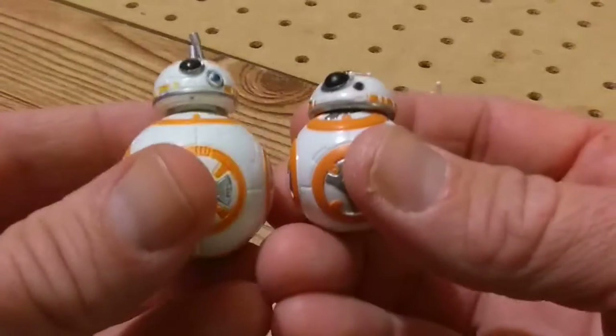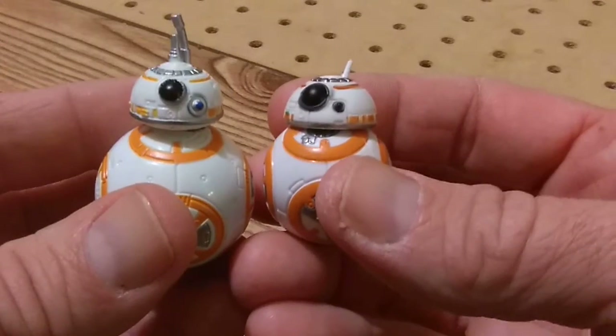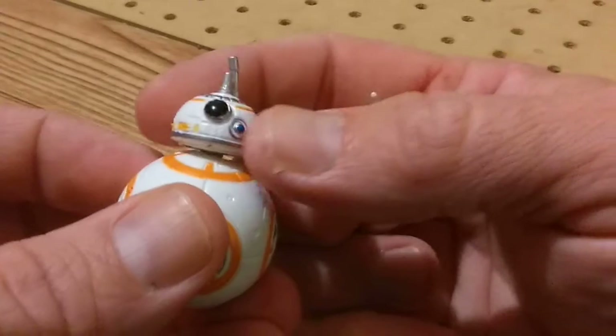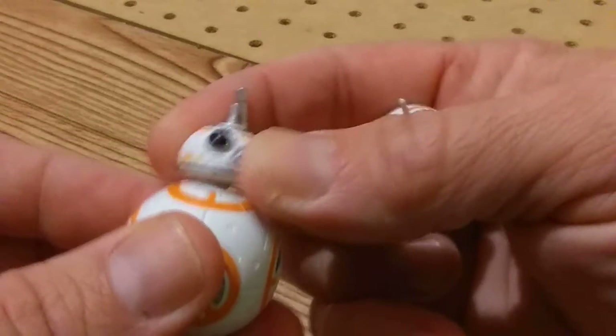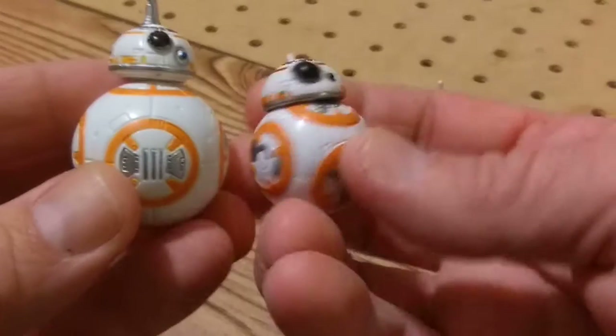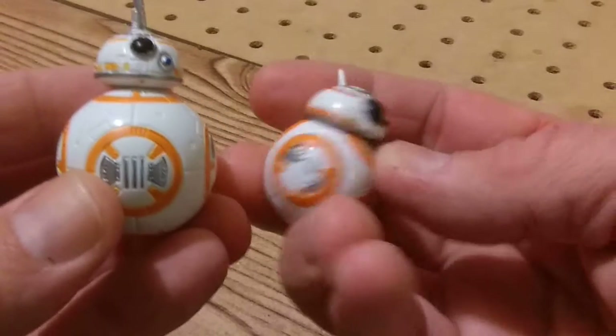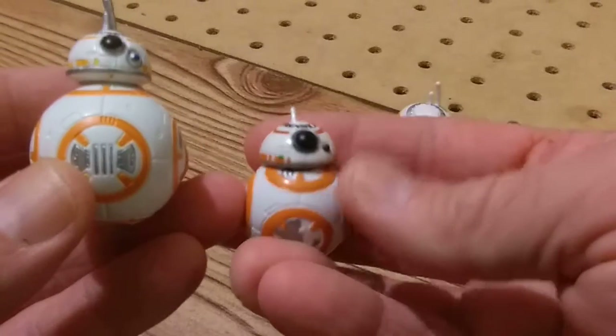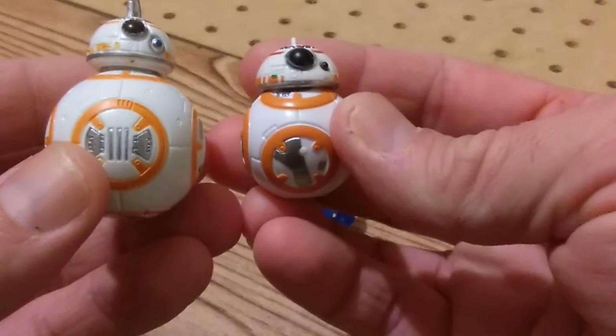Here's your standard 3.75 action figure release. I've got this one. His head bobbles around, as well as moves like that, and turns. And if you'll notice, the way he is forward-facing — that's his forward-facing.